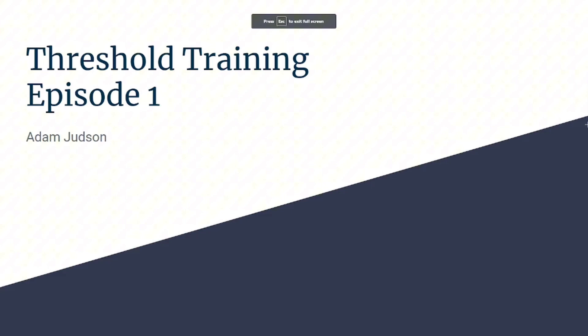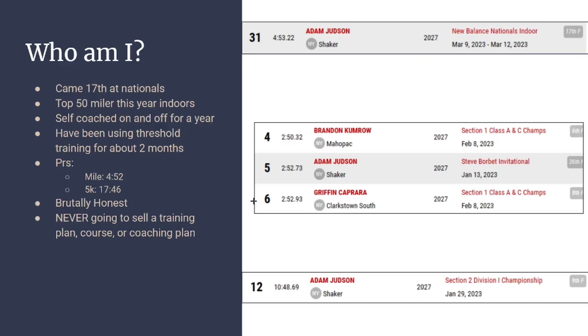This is the first episode by Adam Judson, which is me. Who am I? The great thing about the internet is we can all talk about things, but the bad thing is people who don't know anything can talk about things they completely don't know. So here are my credentials — these are all my national rankings: my 3200, my 1k, and my mile from indoor season.